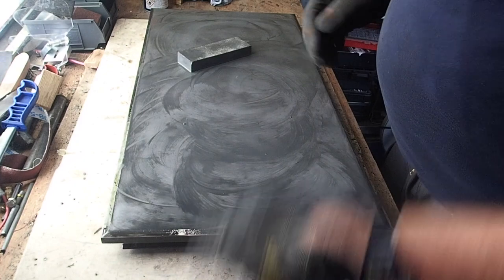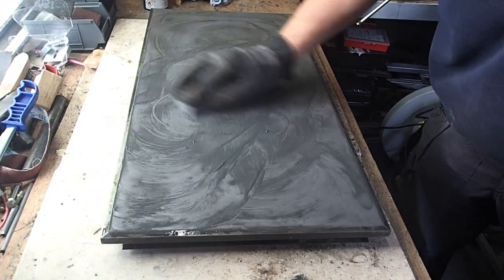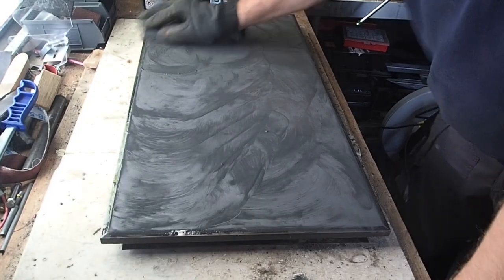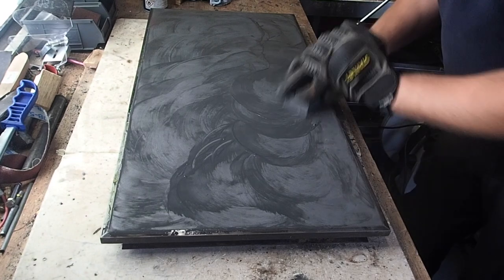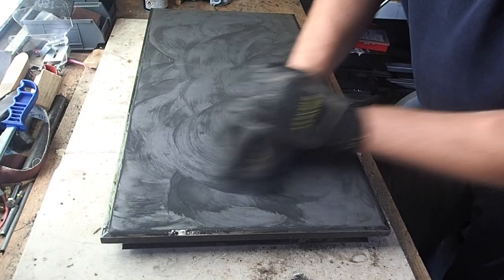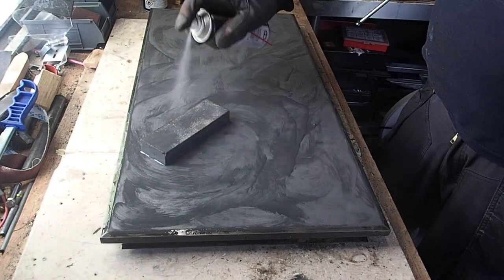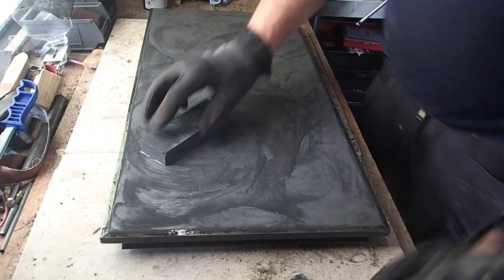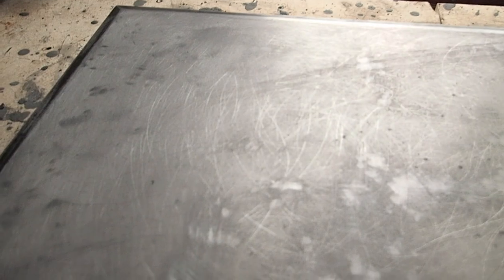I'm taking a very flat sharpening stone with a touch of light oil, and now I'm just working the surface. You can actually feel the high spots. As you can see, we're now starting to make a bit of progress. We've been working this corner now for a few minutes, and we've got pitting and indentations, low spots, high spots, but it is actually getting there.